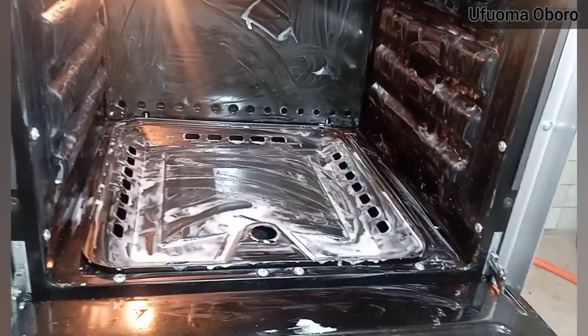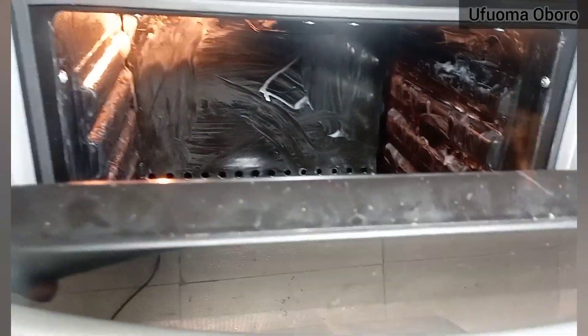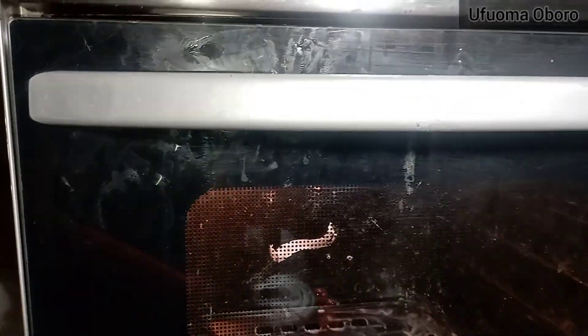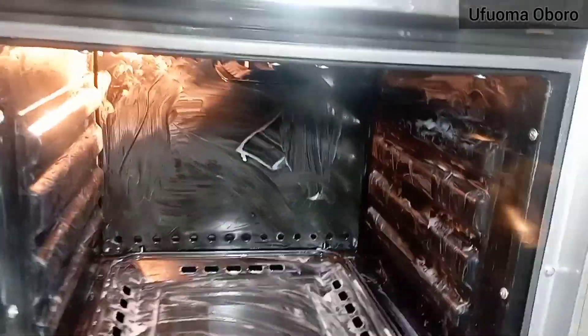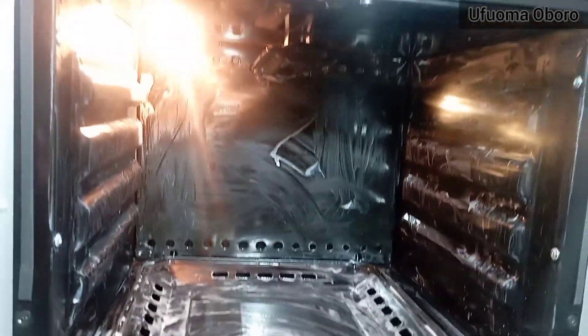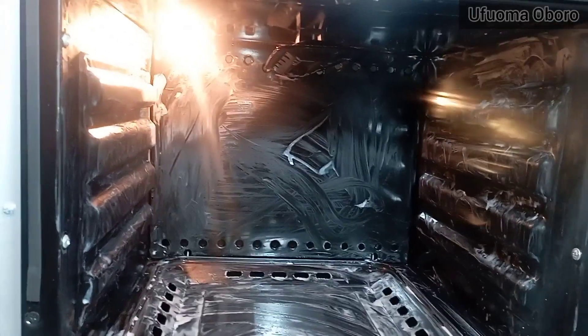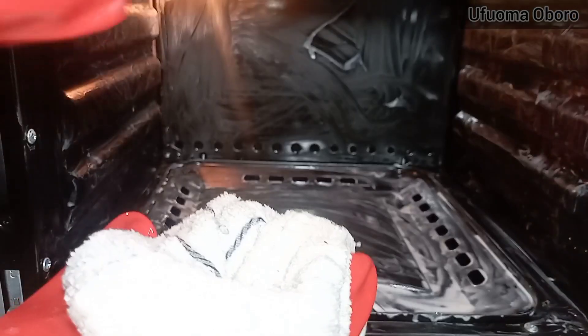I've been able to go all around including the walls and I'm covering it now. I filmed from the door side so I didn't spread it on the door in this video, but you can spread it there as well. I left it to sit for over five hours.